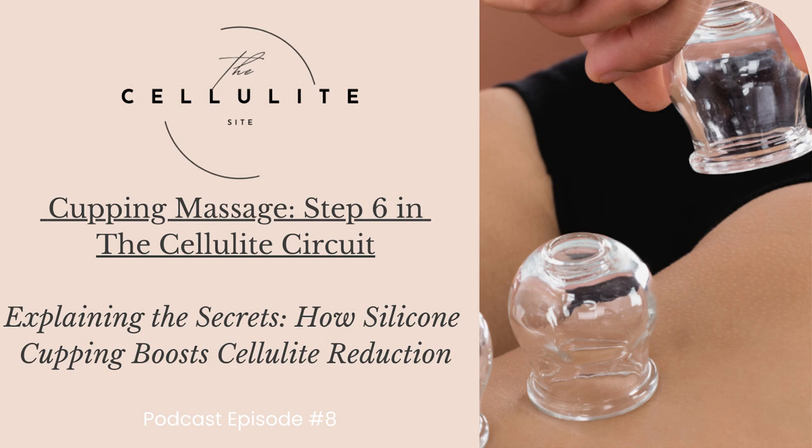Hello, my beautiful friends. Welcome back to another episode. This episode we're going to be focusing on step six in the cellulite circuit, which is the manual cupping massage to reduce the appearance of cellulite. If you're not familiar with steps one through five, I encourage you to visit our website and read the blogs or listen to episodes three through seven. Visit thecellulitesite.com and download your free copy of the Cellulite Circuit Checklist so you can follow the steps easily.